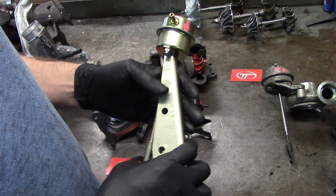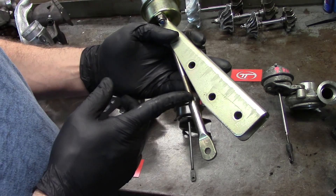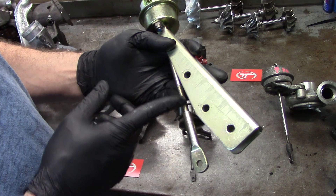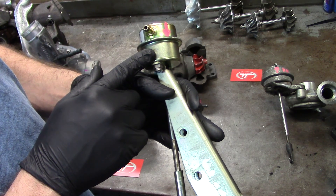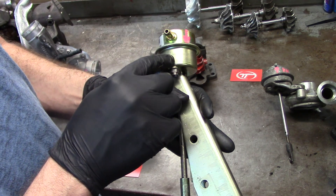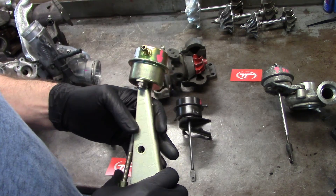Don't weld wastegates shut — it's a waste of time. The way you can turn up boost sometimes is by screwing this rod in or out, you're going to be loading up the spring pressure. So if it's a 10-pound spring and you load it up to 12 pounds, it's going to take 12 pounds of boost to push this rod out and open the actuator.